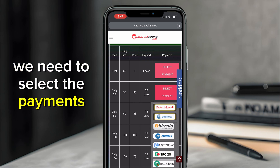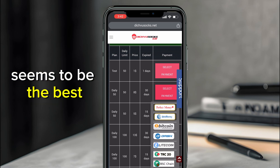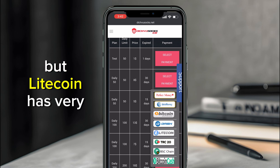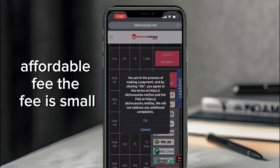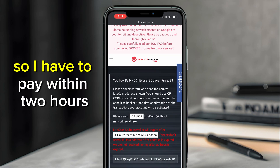We need to select the payment method. I'd advise you to use Litecoin since it seems to be the best option — you can also use others if you can afford the transfer fee, but Litecoin has a very affordable, small fee. I'll click on Litecoin.